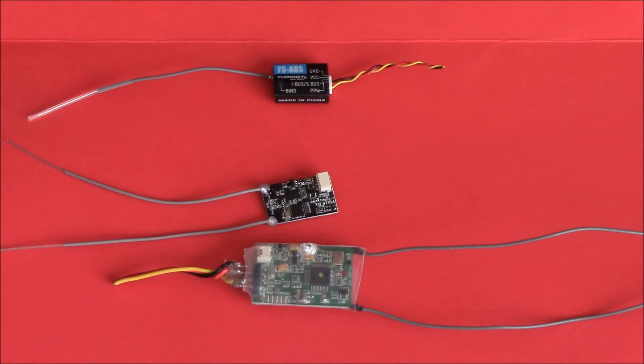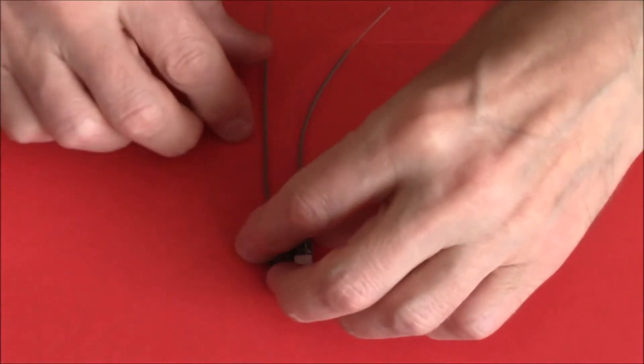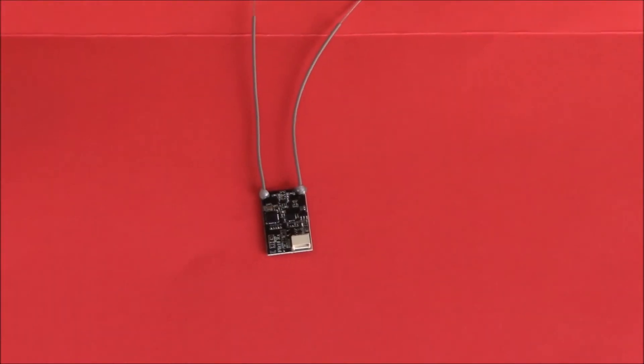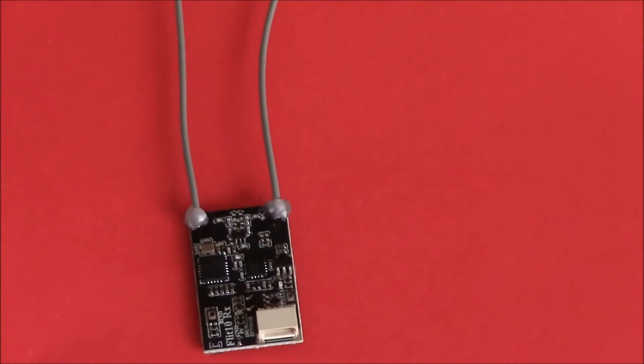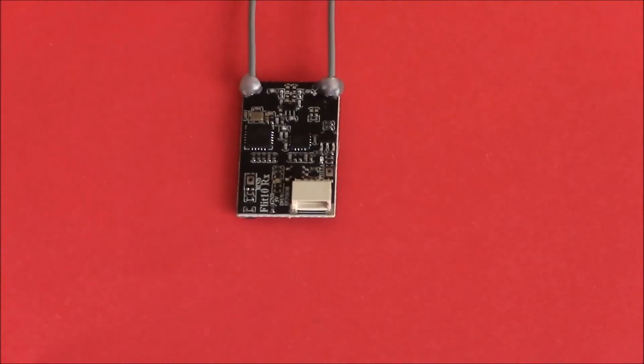So there we go — it's a new little receiver for the Turner G Evolution and it's a tiny little thing. I can't tell you how well it works for the simple reason I haven't tested it yet. So I'm going to cut, get it in a model, do a test when I can, and come back.